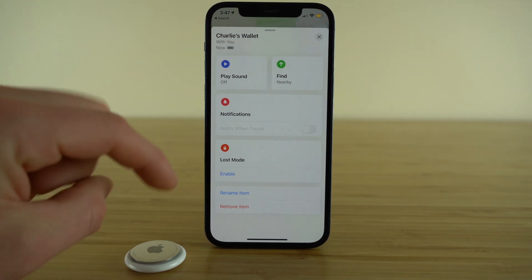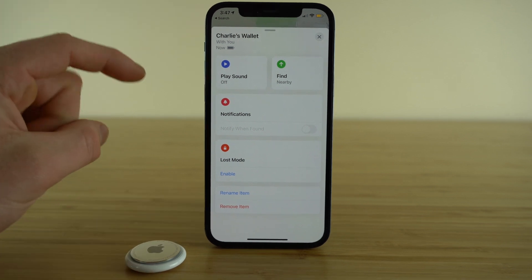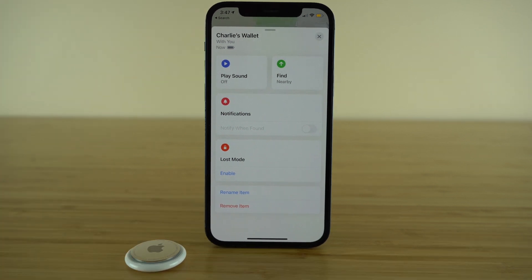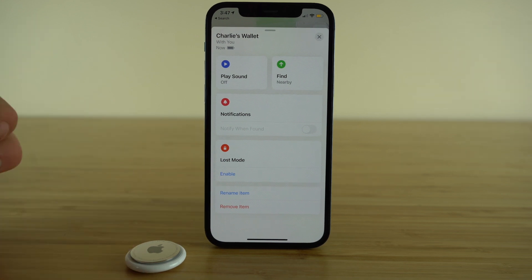Lastly, you have the ability to rename your item. If you change your AirTag from being in your wallet and switch it to maybe your purse, you can go ahead and rename it. And of course, you can remove the item from your Find My.